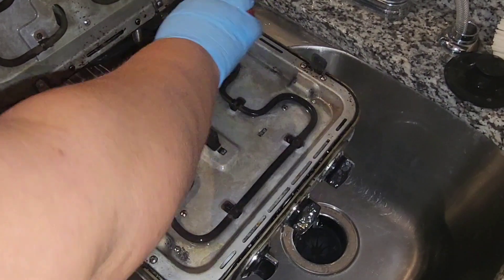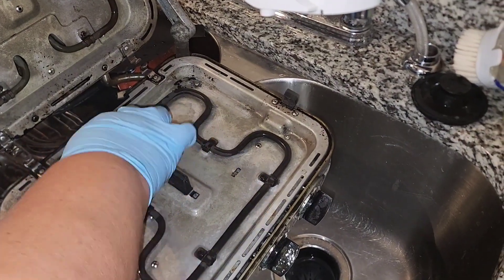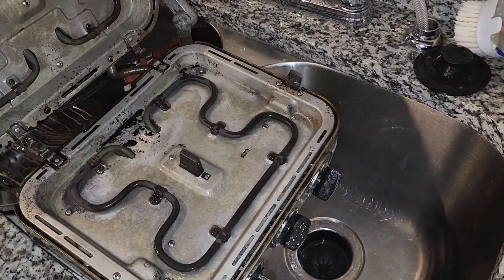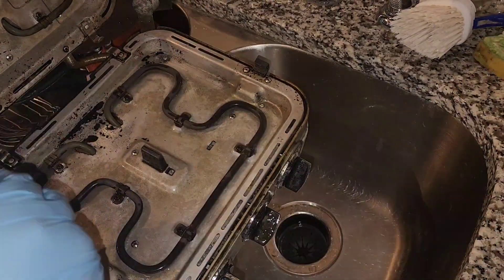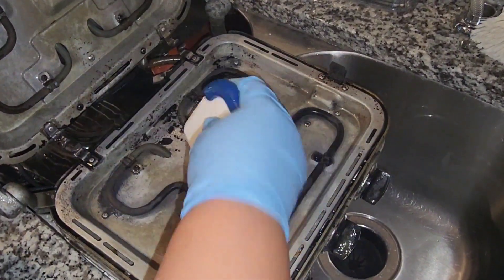You have to scrub, but you have to scrub less and it's easy. This part is really big — use a plastic spatula.